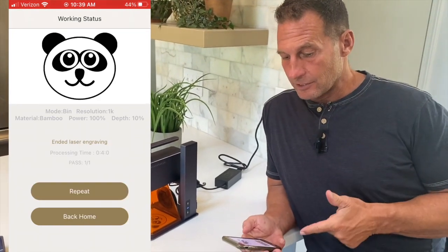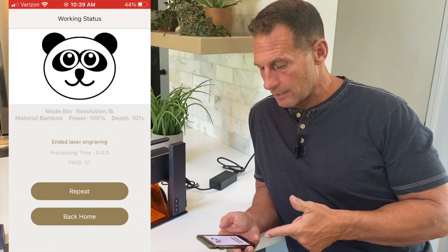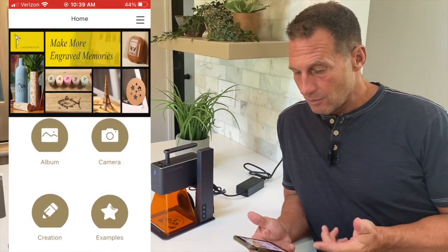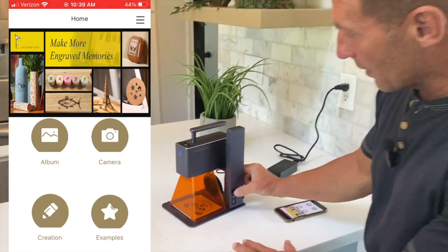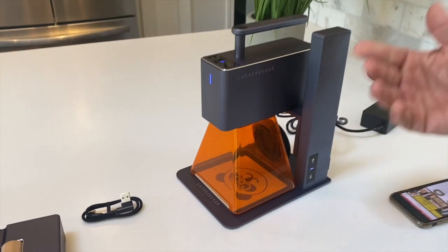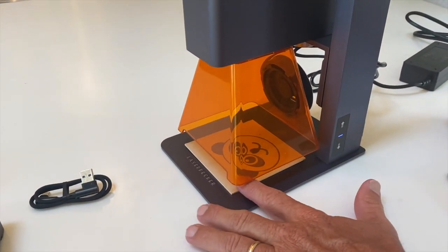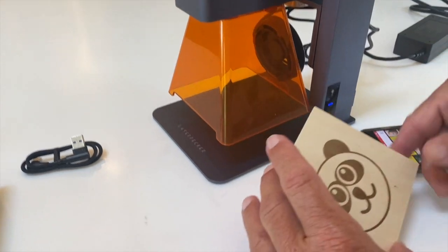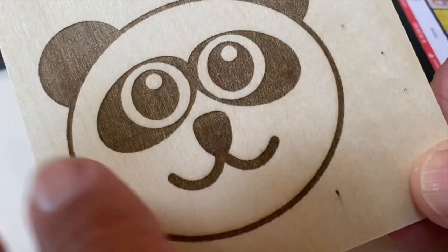Now that it's done, I can actually repeat the process — if you need to make multiples you could do that. Or I can click back home to start something new. So check this out — I push this button, it's going to raise the cover up, and you can see that it is amazingly accurate. I mean, that is millimeter-level detail.